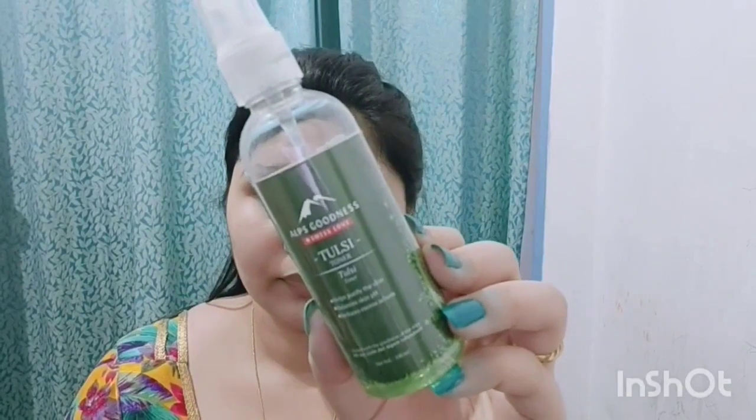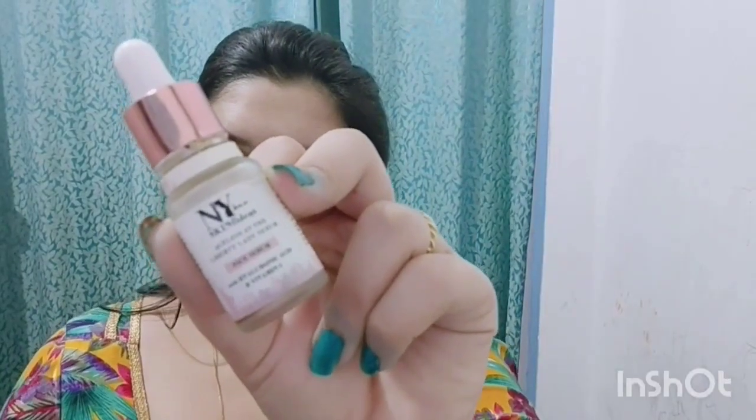Here I am using a toner first — you can use any toner. After applying the toner, I will apply the serum. This is NYX Serum. I use 2-3 drops — it is a very good, lightweight serum. I will blend the serum properly on my face. This gives a basic flawless skin base so that the foundation applies smoothly.